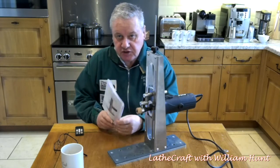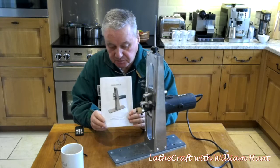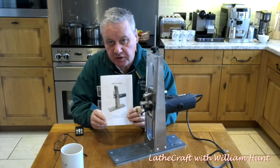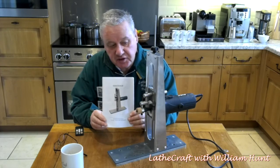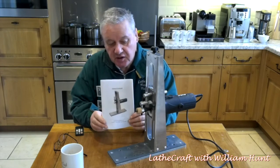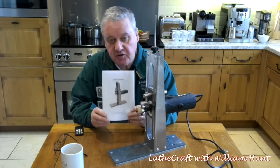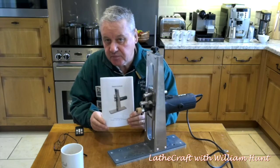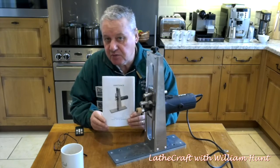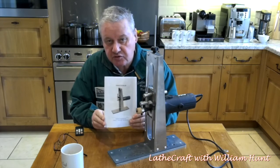The router jig itself does come with a quite comprehensive manual which Paul will include as part of the package, but to be honest it's fairly intuitive to set up. You can also download the manuals and instructions for all of Paul's equipment direct from his website before you make a purchase decision, which is quite useful.